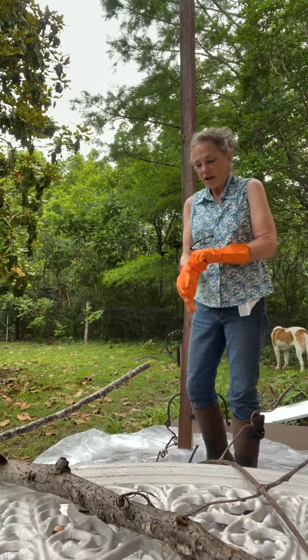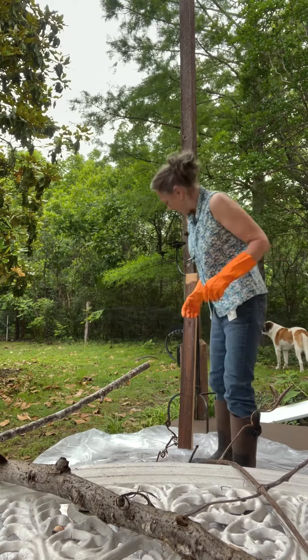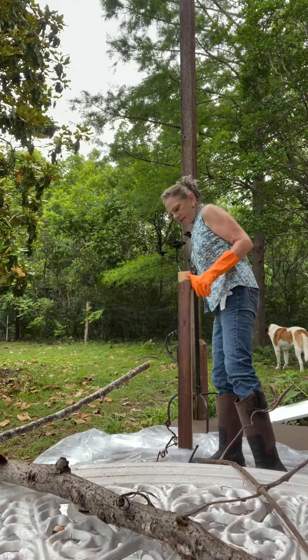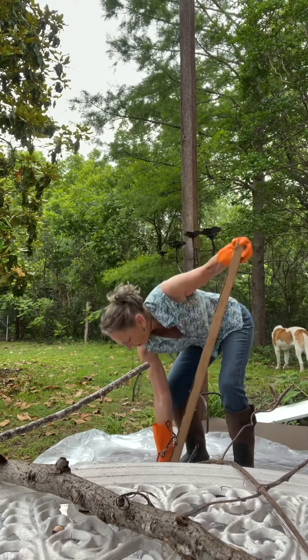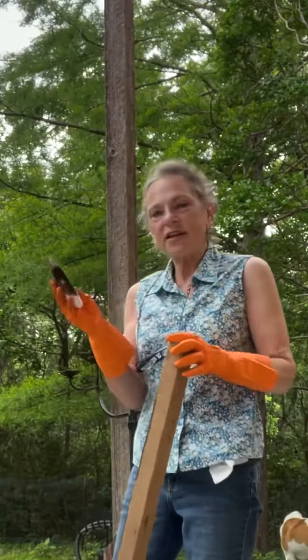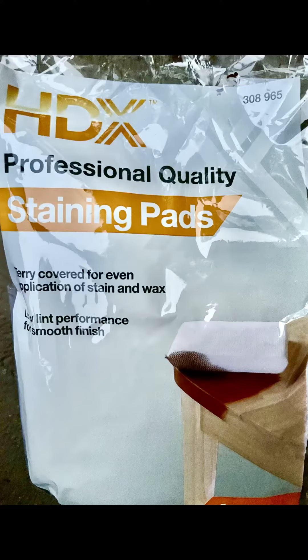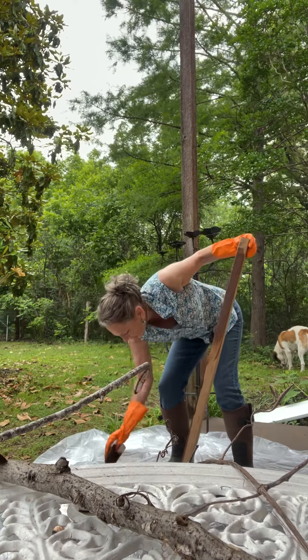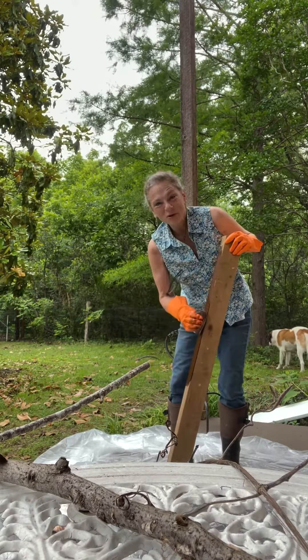Naked Rancher here. Right now I'm staining some wood for a stand — I'm gonna put an ice machine on it. I've already started, and I'm doing it with these fun little pads. It seems to be going easy. It was suggested to me to try it this way, and it moves swiftly.